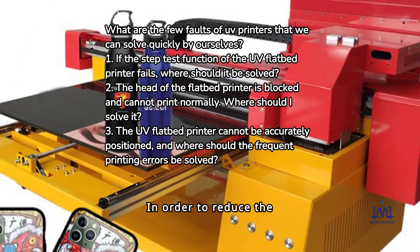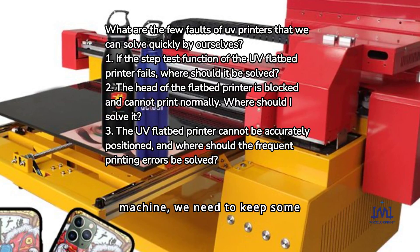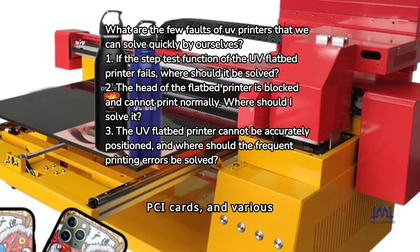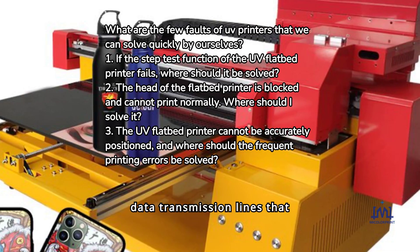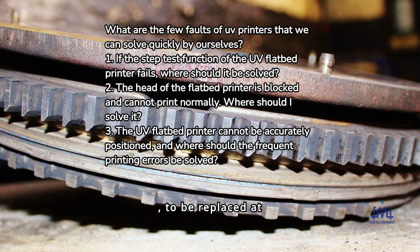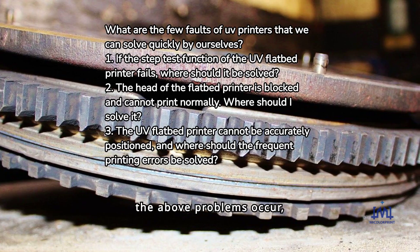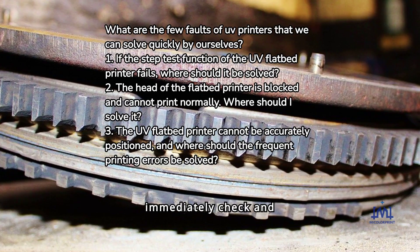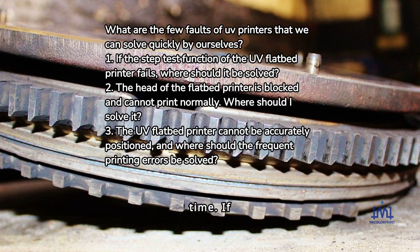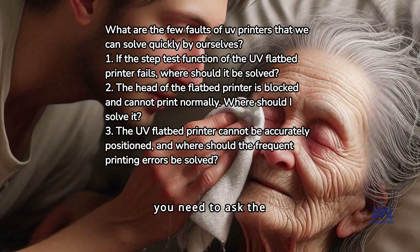In order to reduce delays when encountering the above failures, we need to keep some vulnerable spare parts such as interface cards, PCI cards, and various data transmission lines ready for replacement when using the flatbed printer. Once the above problems occur, immediately check and reinstall or replace to solve the problem and save time. If you can't solve it yourself, you need to ask the manufacturer's technicians for help.